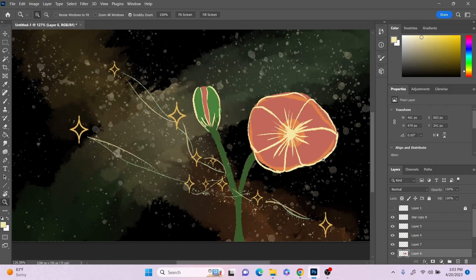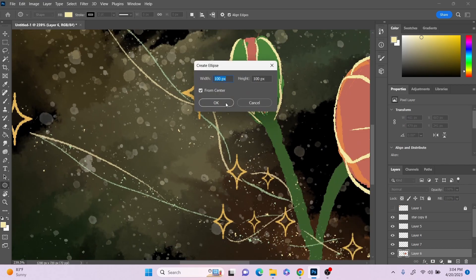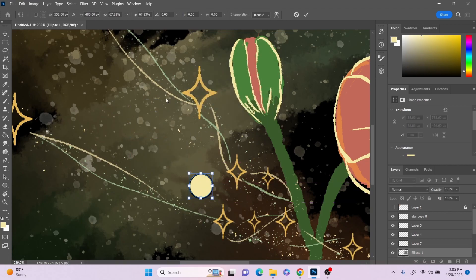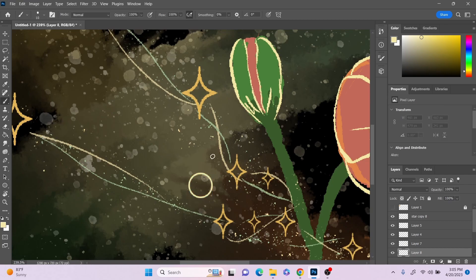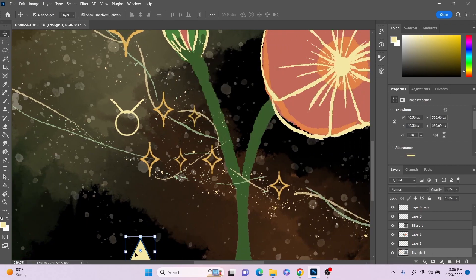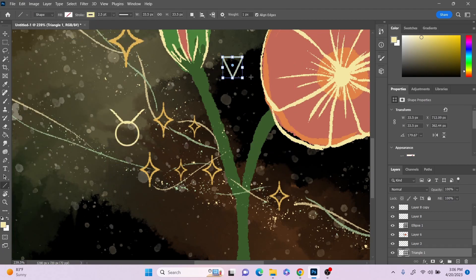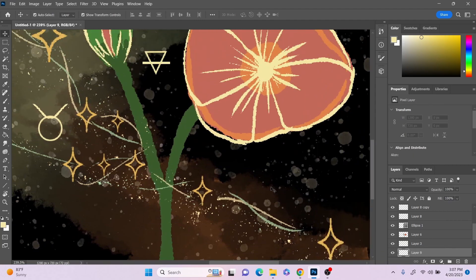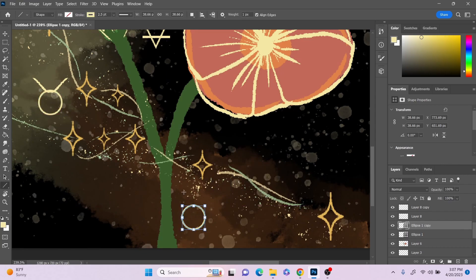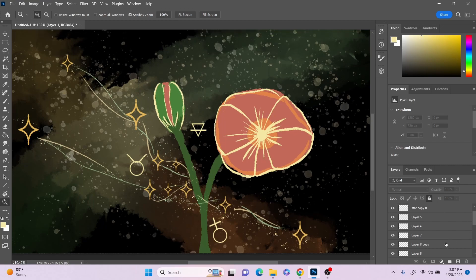The very last thing I need to do is just draw the glyphs around the constellation and flower. The glyphs are for Taurus — Taurus is an earth sign and their planet is Venus, so those are the symbols there.